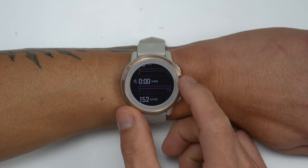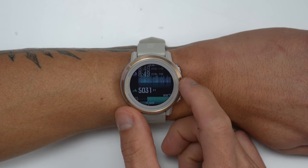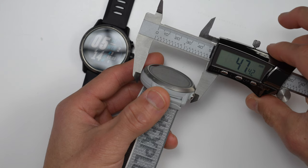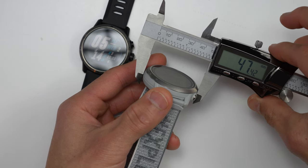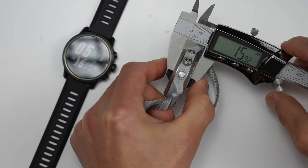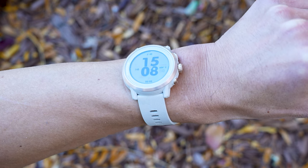Another difference is that the new Apex 2 comes in just one size, where the original Apex came in both a 42 as well as a 46mm size option. The new Apex 2 basically splits the difference, being a little bit over 44mm. The new Apex Pro shares nearly the same dimensions as the original Apex Pro, but I found it to be just a smidge over 47mm, where the original is a smidge under 47mm. The new Apex 2 Pro is also a bit thicker than the original Apex Pro. The new Apex 2 comes in three different colors: black, gray, and this coral version right here.